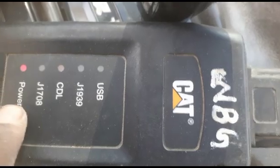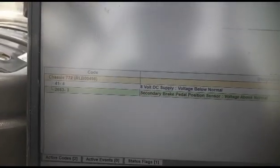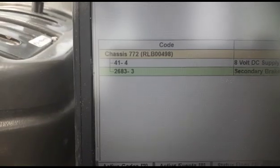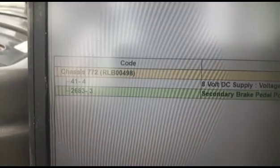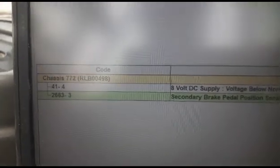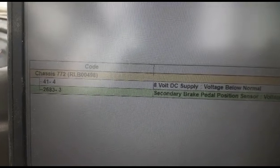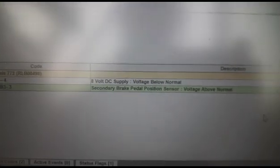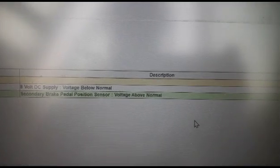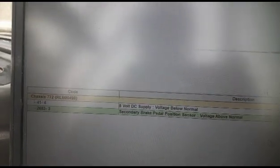You can see it is now showing the active codes. There are two active codes: one is 41-4 and the other is 2683-3. Here is the description of the codes. These two codes are coming, so I am going to check the circuit.